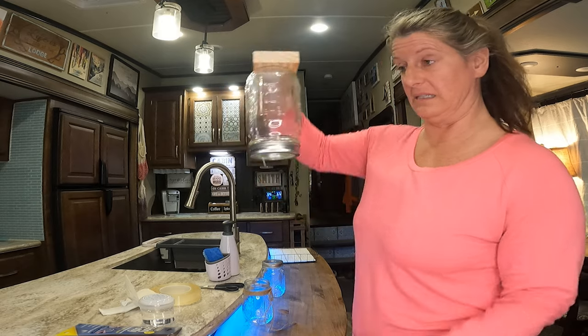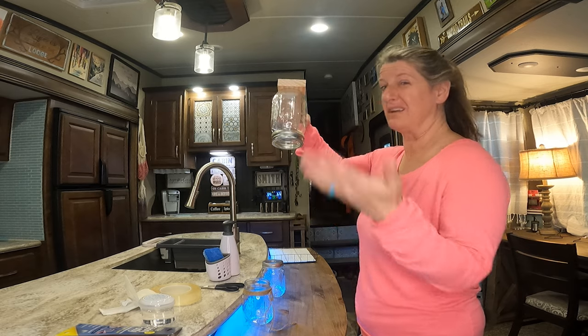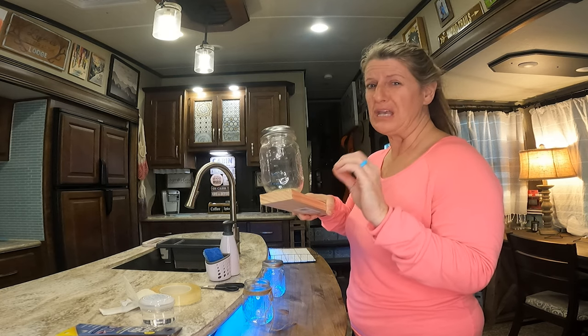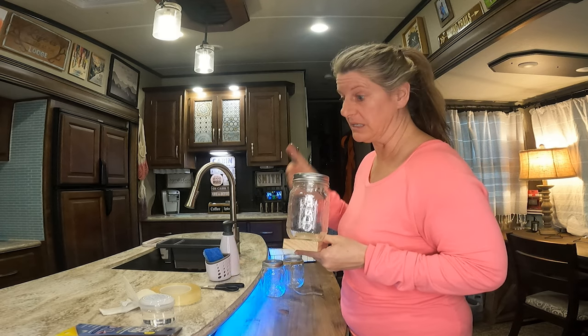We stick it down and it instantly it's on there. This is the stuff I've used since we got our camper and it has always worked great. It really cures — if you give it 24 hours, it's really hard to get off.